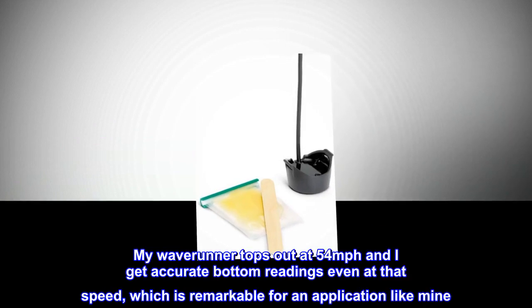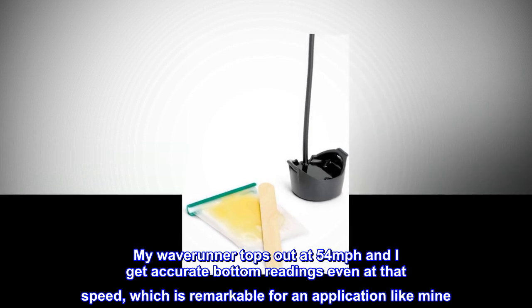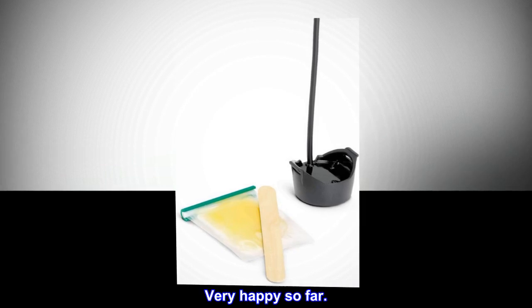My Waverunner tops out at 54 miles per hour and I get accurate bottom readings even at that speed, which is remarkable for an application like mine. Very happy so far.